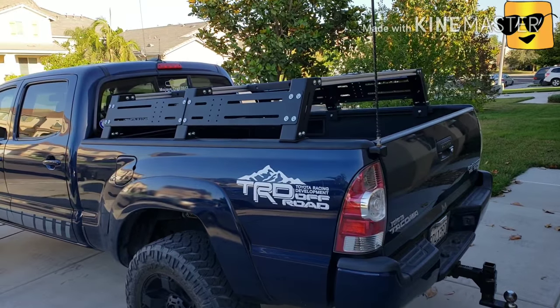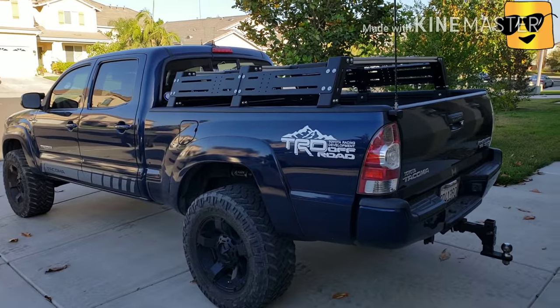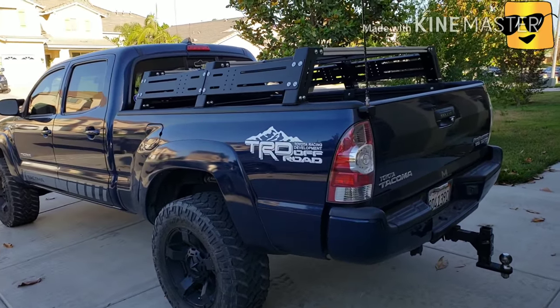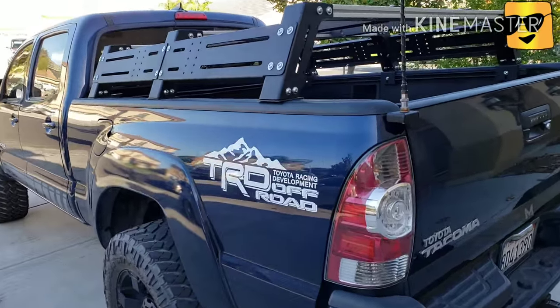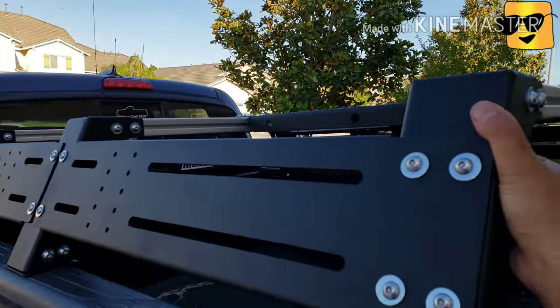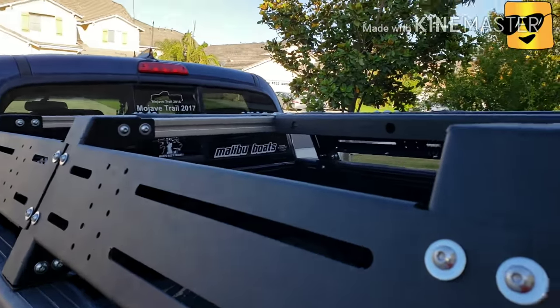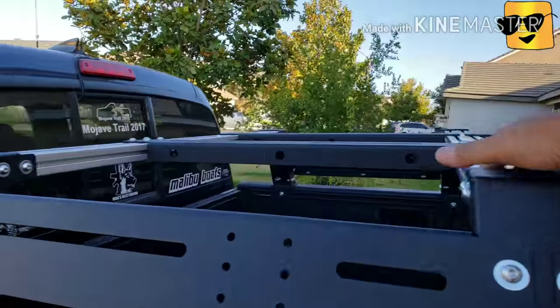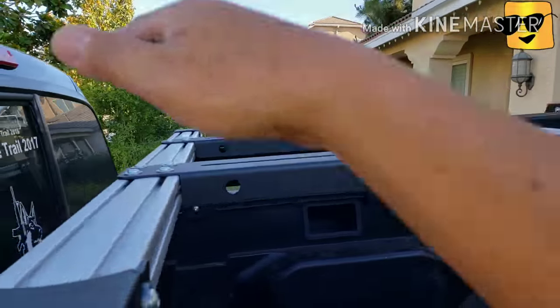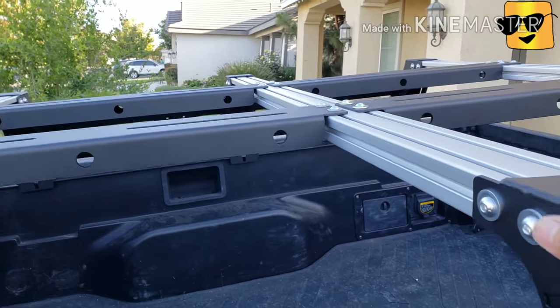When I put a rooftop tent on top, it was kind of flush with the roof of the truck. So I like this roof bed so much. It looks very robust, very sturdy, durable, strong, rigid. I think I have three rows of these extrusions — the 80-20, they call it. So solid.